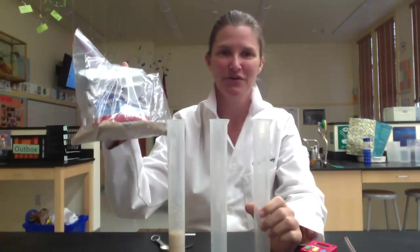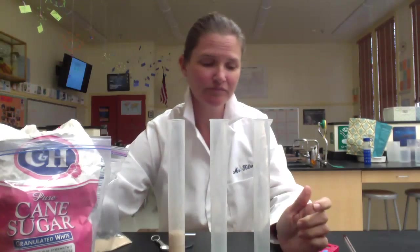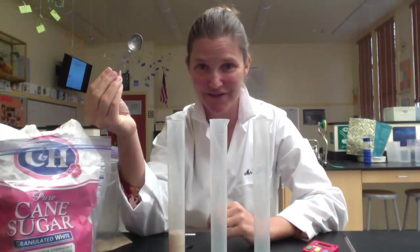To start with, you'll need several materials. You'll need a timer, a thermometer, and three 100 milliliter graduated cylinders. You'll need yeast and sugar. If you are doing the project involving different types of sugar, you'll need white table sugar, sugar in the raw, and powdered sugar. You're also going to need some measuring spoons.